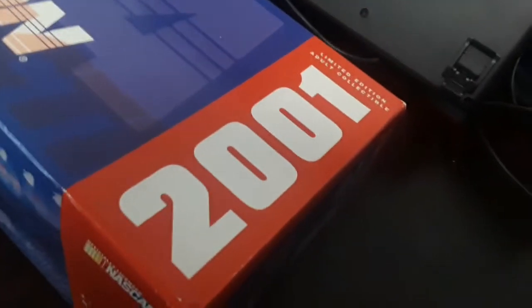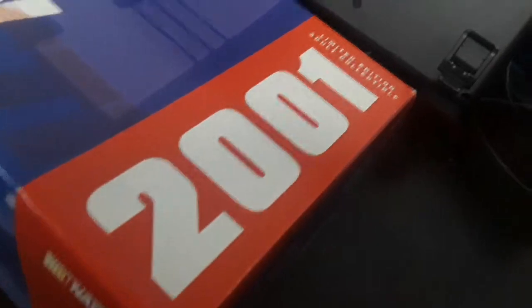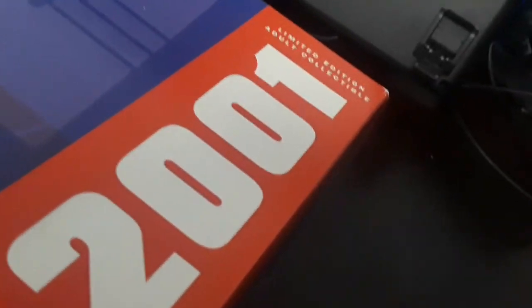Also, really quick — the box does say 2001. When I made the video saying I was gonna get this one, some of you were like 'but that car is from 2003.' Well, clearly it's from 2001. It says it on the box itself.